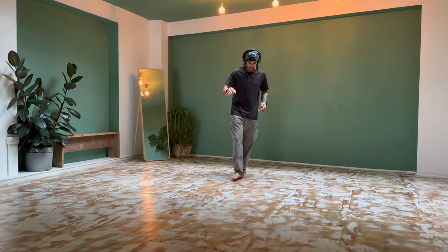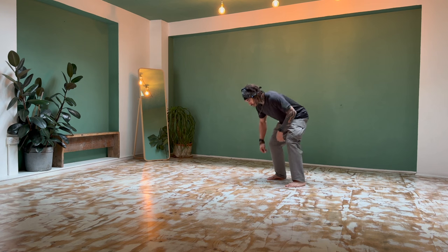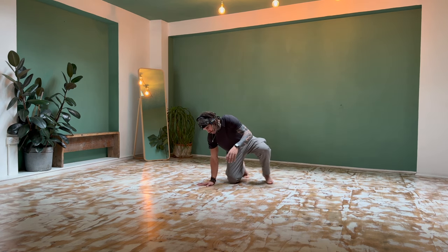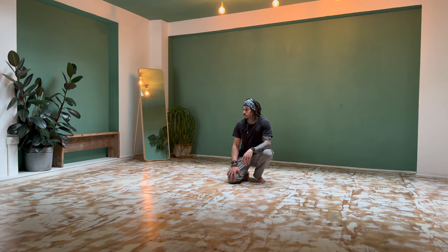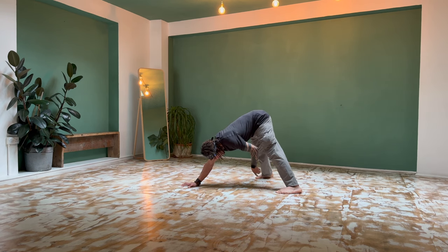First thing we're going to play with is being very free in exploration through quadruped locomotion. I'm going to offer a concept that will hopefully bring us a little bit out of some habits, expose a few blind spots, and really tap in mainly today to our inner rhythm and our connection to music. We'll find a three-point base — any three-point base — keeping the limitation of hands and feet fixed to the floor.